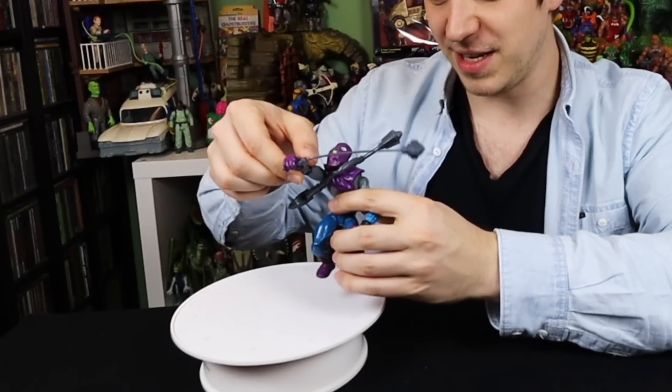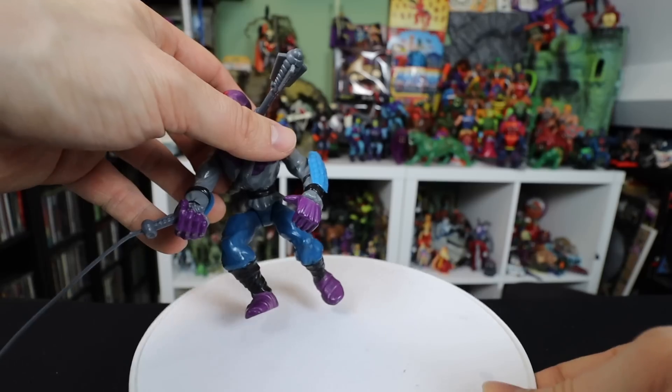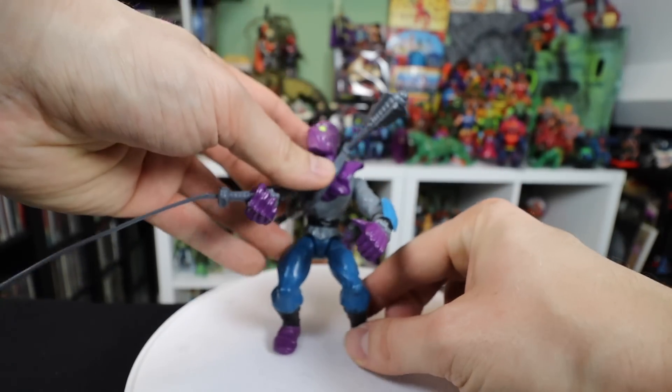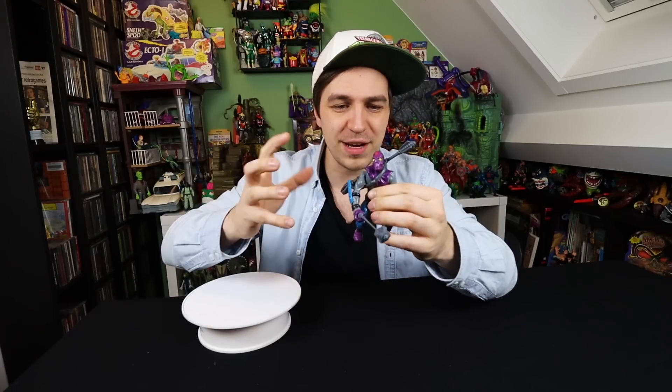The right arm is basically a straight arm, which is very difficult to use for different poses. There's actually not a lot you can do with this point of articulation. You just hold his hand up or down, and you can twist it around, but that's pretty much it.